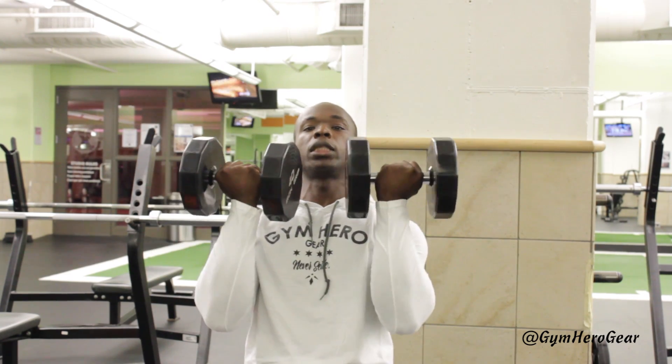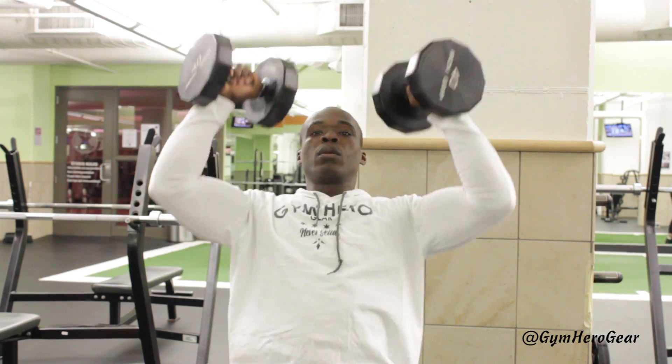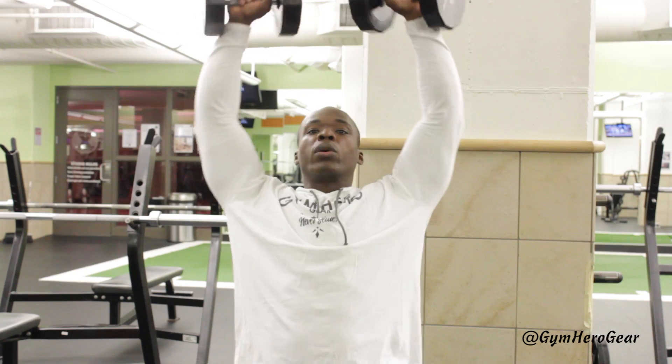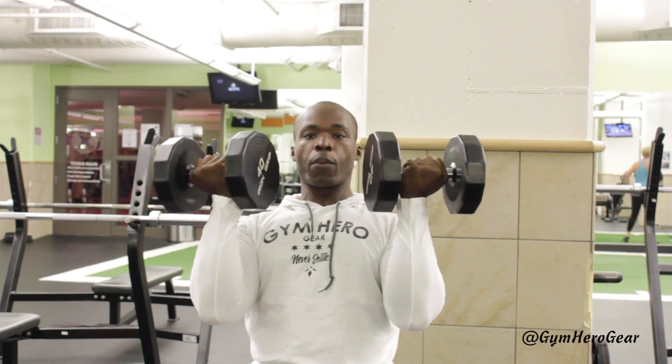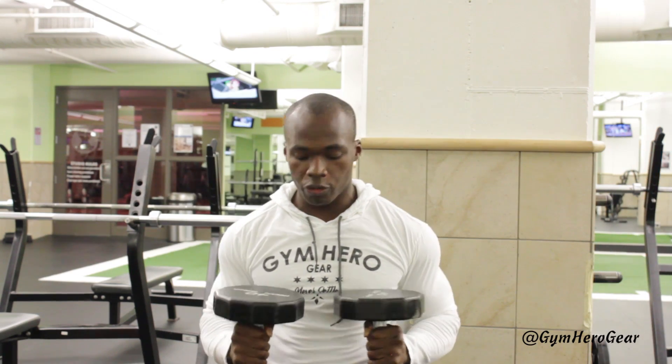Kicking up, position up, chest up, press, rotation, bring it back. One movement — boom. And bring it back. Nice controlled movement throughout.